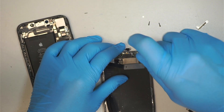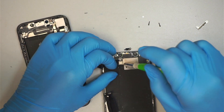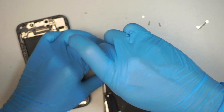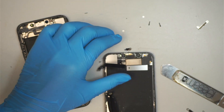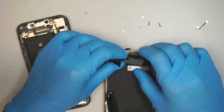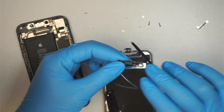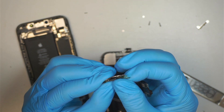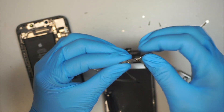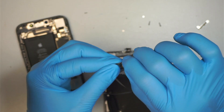I hope the phone still works. All he wants is the pictures and the data — not much. I think he already got himself a new phone, but what he needs is the information from it, which I hope survived. So let's go ahead and help this guy out — let's change out the screen and see what happens next.